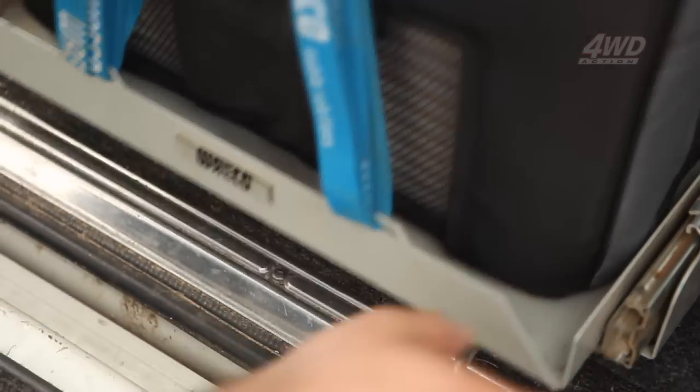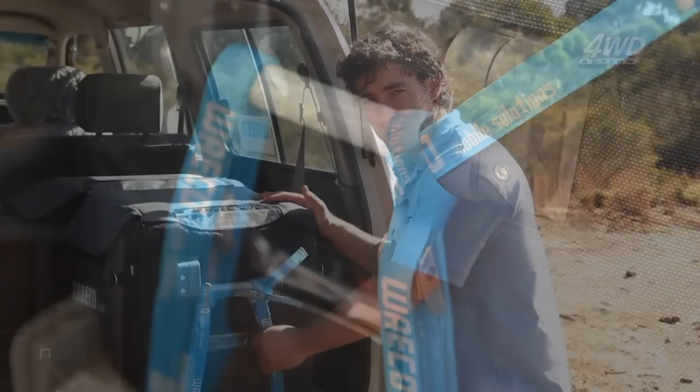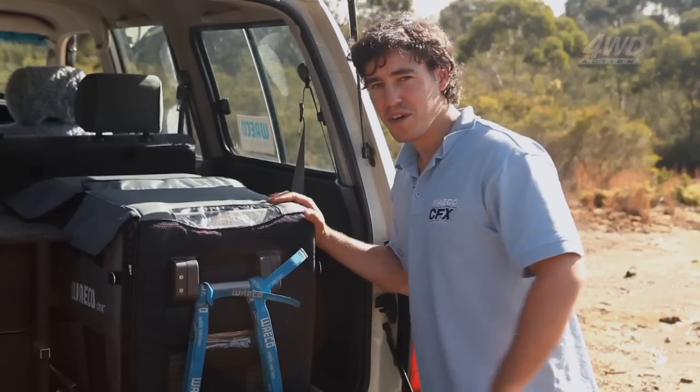Make sure you've got your fridge tied down properly. In this case I've used a fridge slide and some straps to make sure this fridge is properly secured, so even when I go off road in some of the toughest conditions, this fridge is not going anywhere.